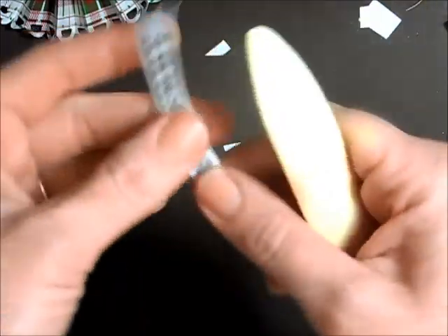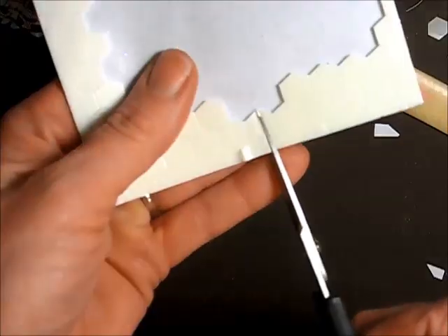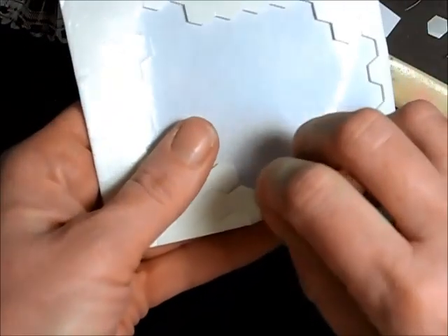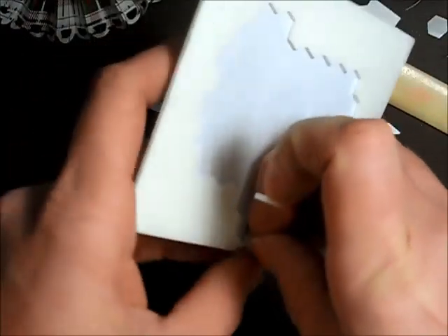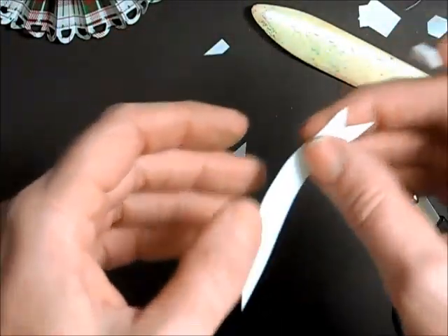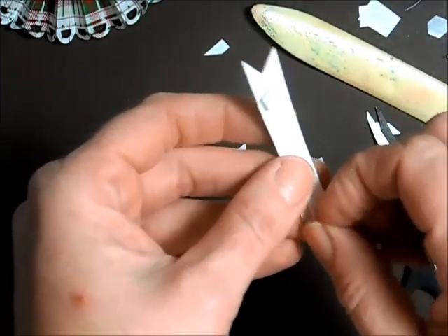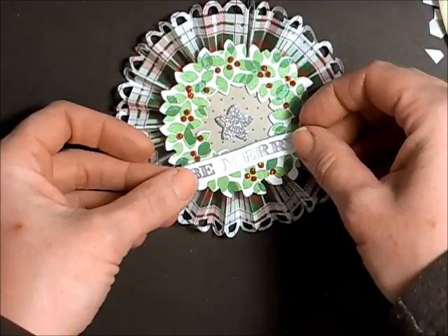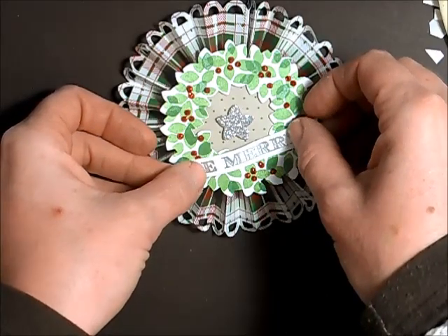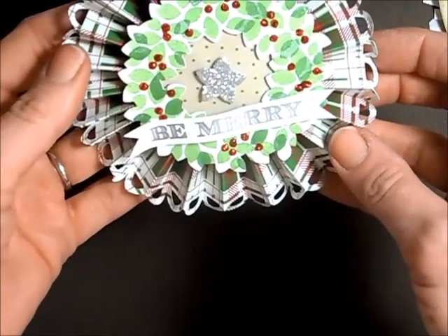I have my banner, and I'm just taking my bone folder to add some curves to it. I snip a stamp and dimensional in half and put the banner on just like that.